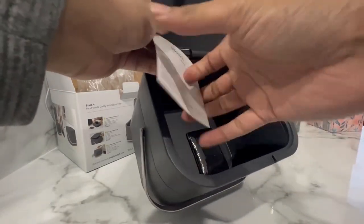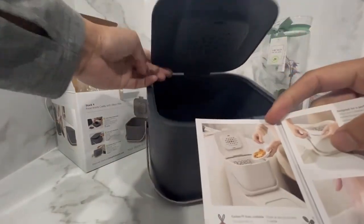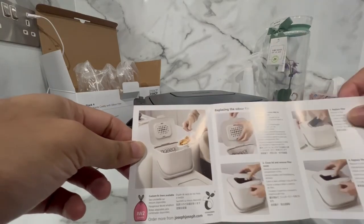It has a 4 litre capacity, meaning that it's a decent size to dispose of any meat or fish leftovers, and therefore keeping your main kitchen bin hopefully odor free.